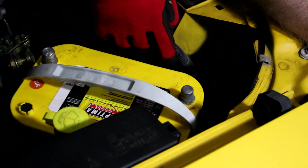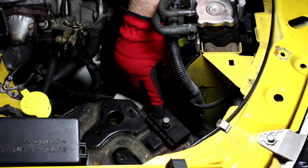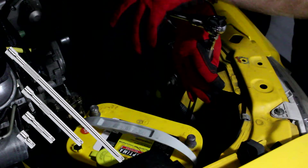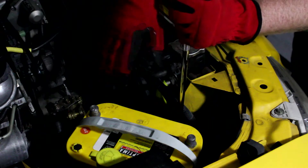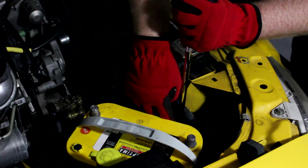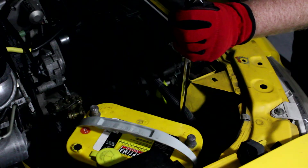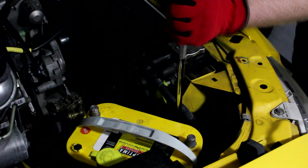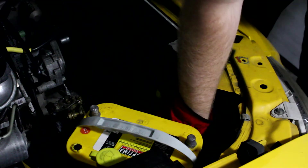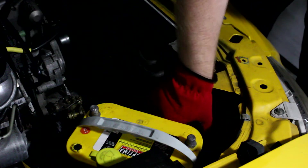Next we need to get down in here and loosen the bolt that clamps this battery down. A socket extension comes in real handy on this one. If you are working on a battery that has been leaking a lot of acid, the acid will leak down and rust up that bolt making it real difficult to get out. It'll often squeal a lot when you're breaking it loose, and the bolt can often be pretty long so it takes time to remove.